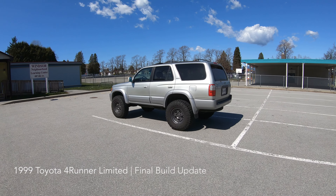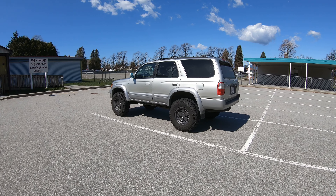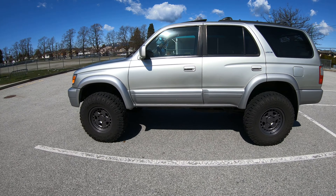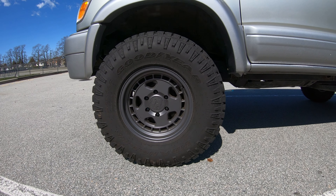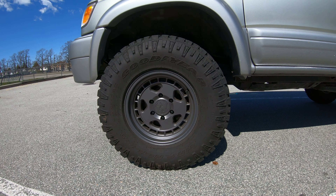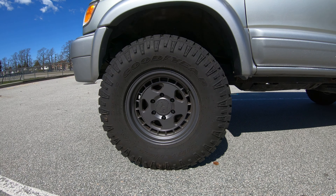Here's another walk-around update of the 99 Forerunner Limited build. Most of the updates are done to the suspension. It's running on the same 1552 Turbo Mac HD Classic wheels, but now wrapped with Goodyear Wrangler Track 285/75 tires.